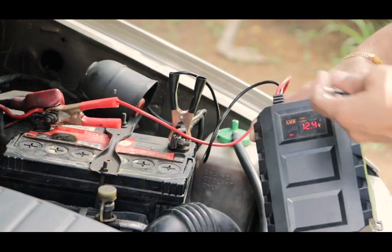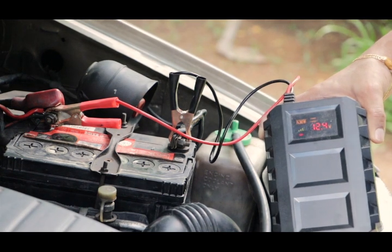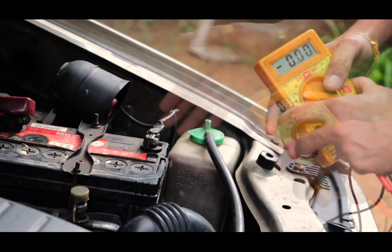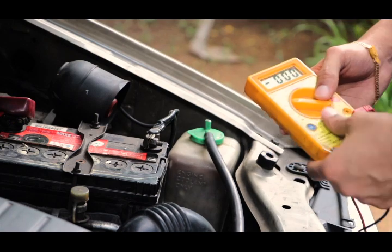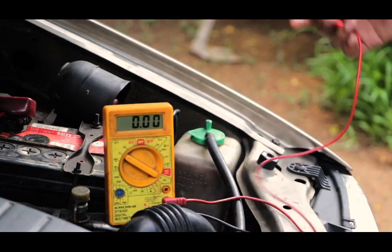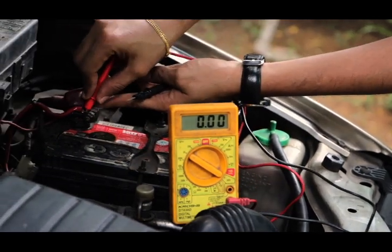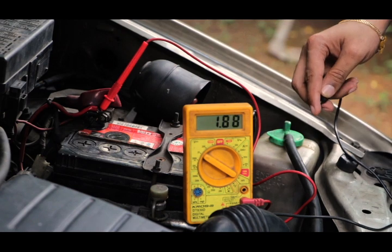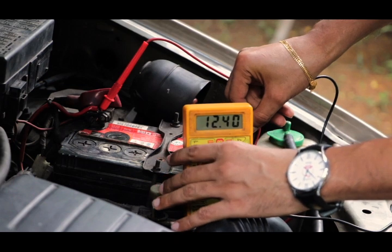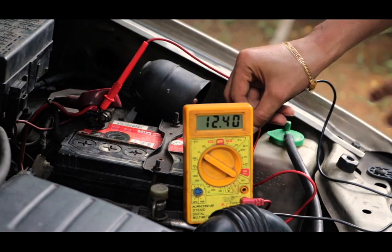This is a plug for the main socket and the battery will be charged. If the battery is fully charged, the battery will be able to start the power. The battery charge is checked with a multimeter. The voltage is checked with a multimeter. The multimeter probes are positive. The body is a negative terminal. The battery is checked with a multimeter.